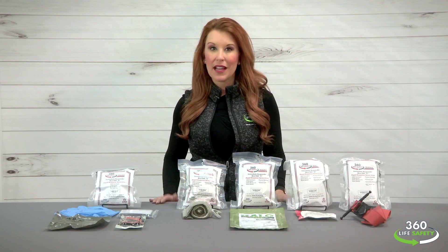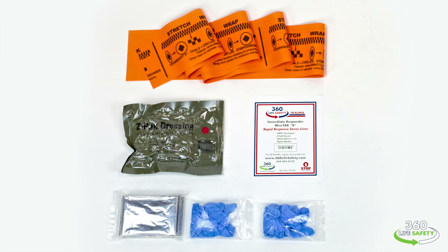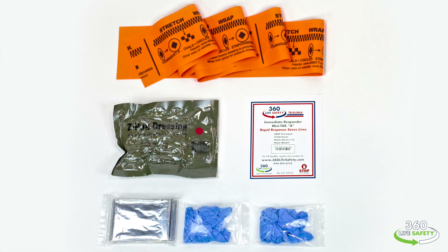Our mini-TAK product line starts off with our A kit as a foundation. In the A kit you'll find two pairs of gloves, a mylar blanket, sterile z-folded gauze, and a SWAT tourniquet, or stretch wrap and tuck tourniquet.